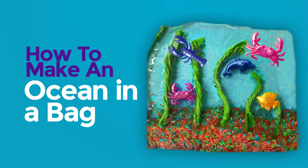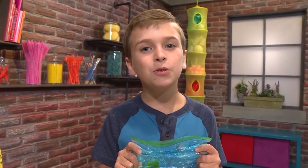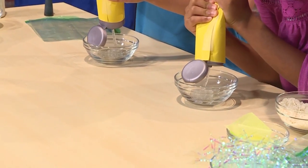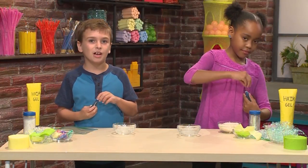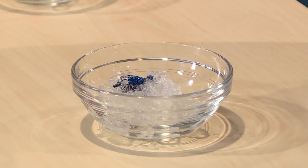How to make an ocean in a bag. Look at my sparkly ocean! We're going to show you how to make one so you can play too. First, you need to squeeze some hair gel into a bowl — it's really gooey. Very gooey. Then you want to drop some blue food coloring into the gel. Just put in a few drops — you can always add more if you want to.